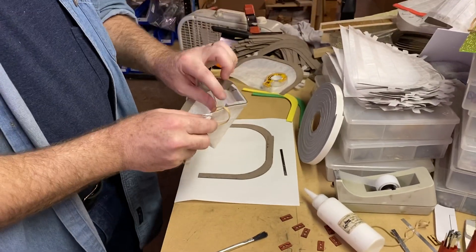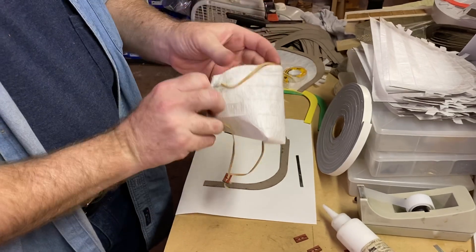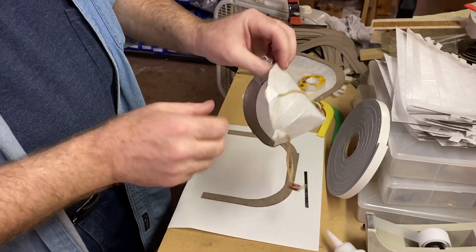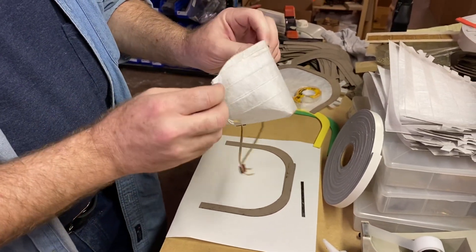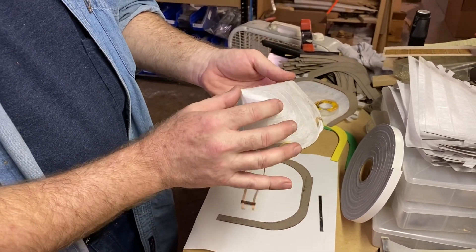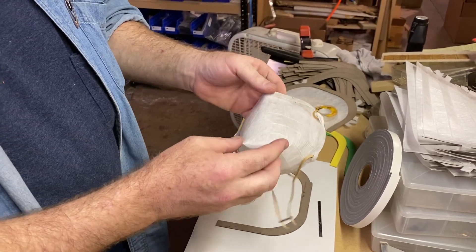Hi folks, Howard with Raglan Piano Company. I want to show you guys just briefly a mask that we've started producing. This is not really a substitute for an N95, it's just going to be as close as we can get for the perilous times that we're in right now. The filter material here is made from a Filtrete 1900 filter, which is good for catching viruses and bacteria.